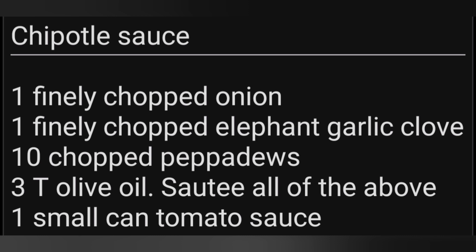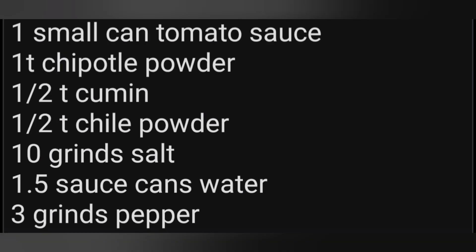I did this part of the recipe indoors on the stove in a skillet, though certainly the sautéing can be done in the Sun Oven. Up to three tablespoons of olive oil were used for sautéing the peppers, onions, and garlic until soft and the onions were becoming clear. Then I added the tomato sauce, chipotle powder, cumin, chili powder, a little bit of salt, a can and a half of water, and three grinds of pepper.